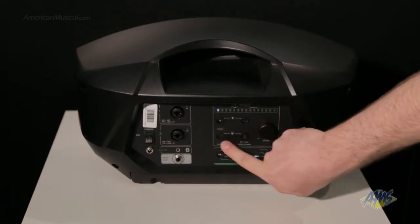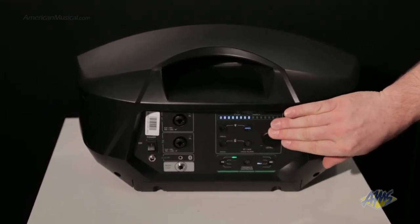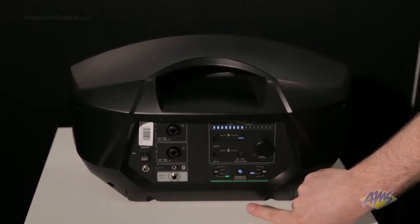We have a built-in four-channel digital mixer, which allows you to change channels and adjust levels. There's a three-band EQ on every channel, so you can adjust your bass, treble, and mids.